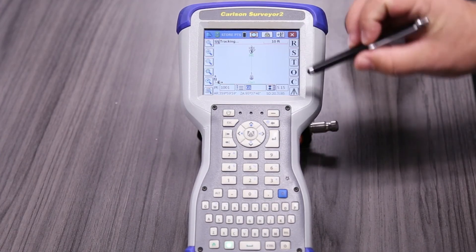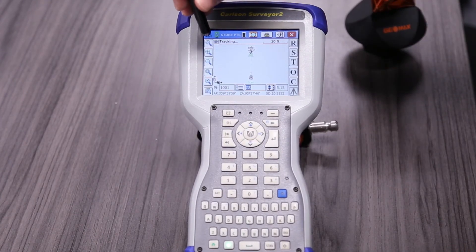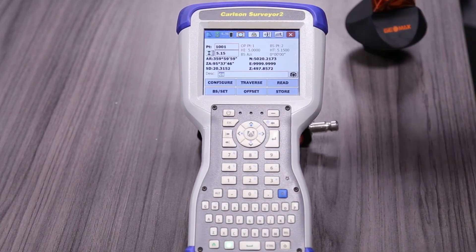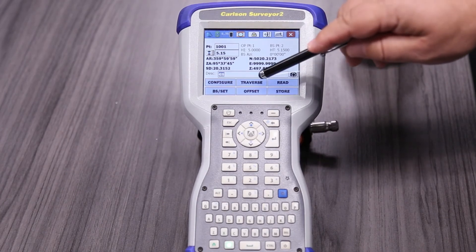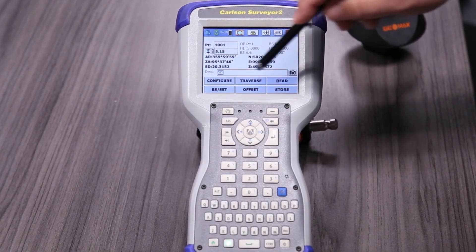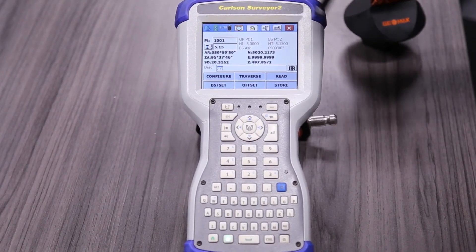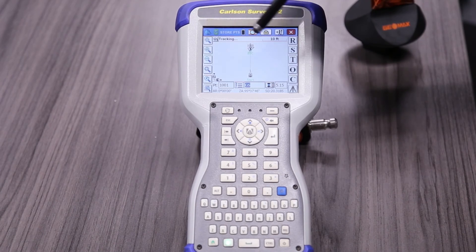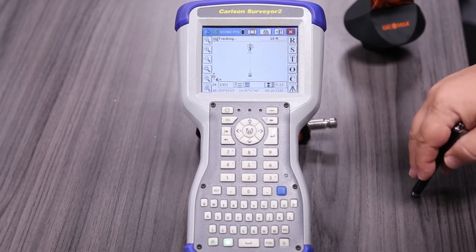Some people don't like the map screen — some people like the text version. If you hit the hard hat, that's your shortcut menu, and you can select the text version. All the same things you saw on the map screen, just displayed differently — Read, Store, Traverse, Offset, Configure, and Back Sight Check — except instead of icons and abbreviations, you have the full words. Here's where you put a point number, height, and code. To go back to the map, just hit this icon and you're right back. Some customers go in between those two screens, and some just keep it on one. It's up to you — whichever the user prefers.